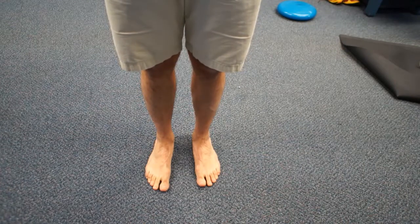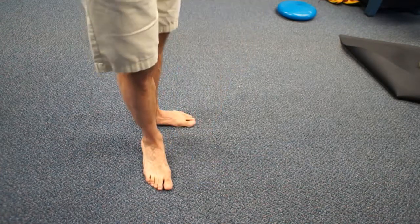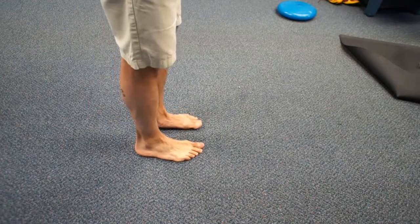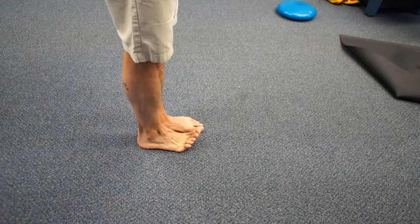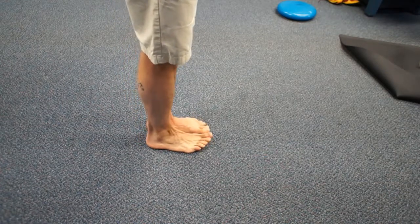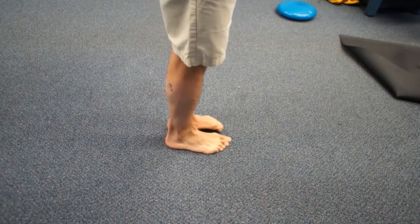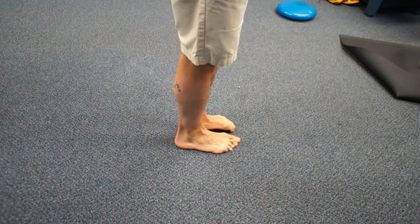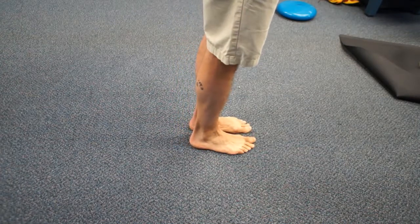From here we can go into something called a short foot race. That's going to be movement associated with shortening the feet. You're going to stand with your feet very close together, lift one of your toes up, pull your foot forward, and then the other one forward — one foot after the other, using those same muscles we were shortening the foot with.